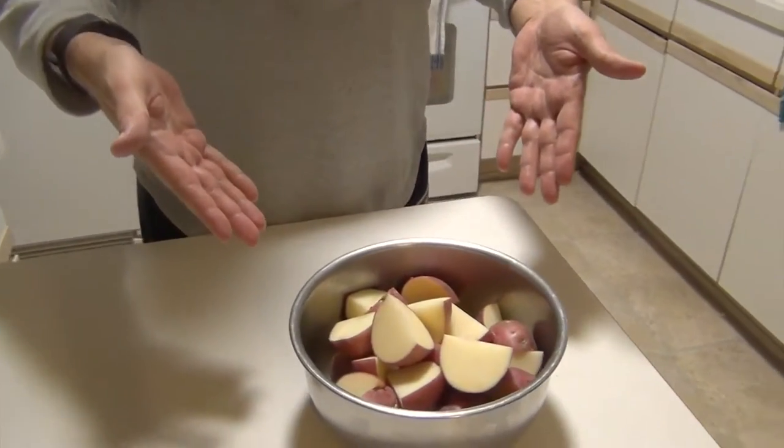Today I'm going to be making a Thanksgiving staple — at least it is in our house. I'm going to be making mashed potatoes. But here's the twist: we're going to do it in a slow cooker.